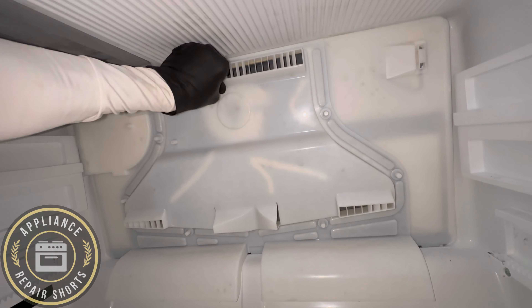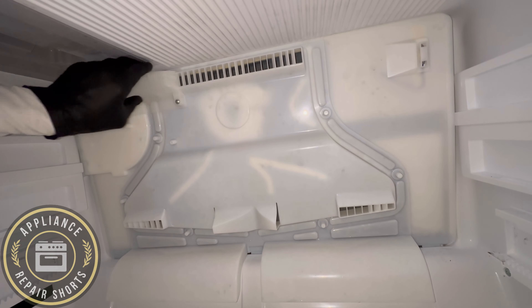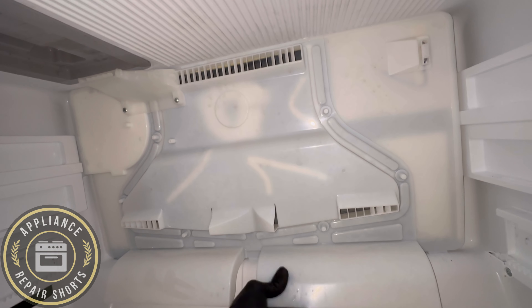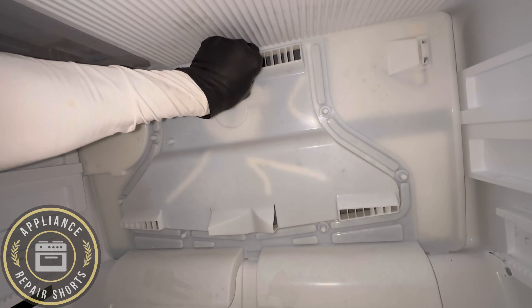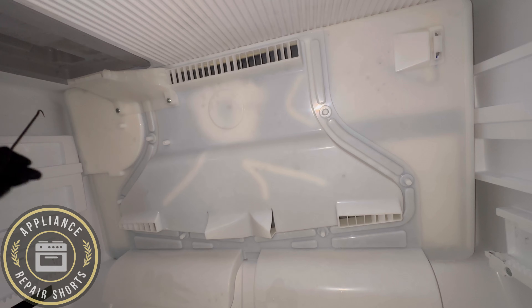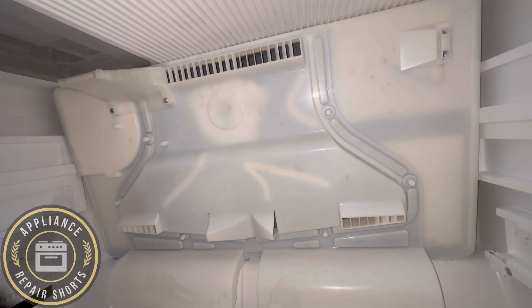Now, the back cover here pops forward pretty easy. If it's frozen, you might need to use a steamer to get the ice melted somewhat. You may have to use a hook pick to slowly get behind the cover if you can't grab it. Sometimes it's a little frozen, so you might have to use a steamer just in case. Make sure the unit is unplugged as well.